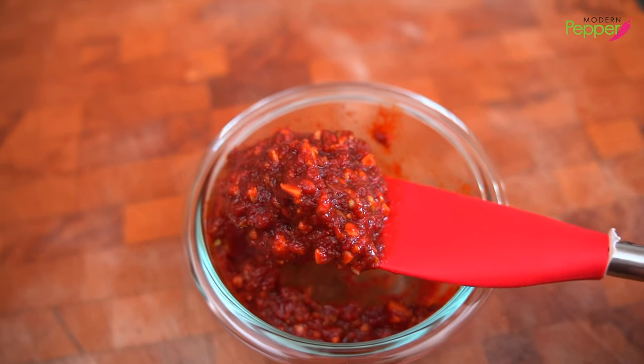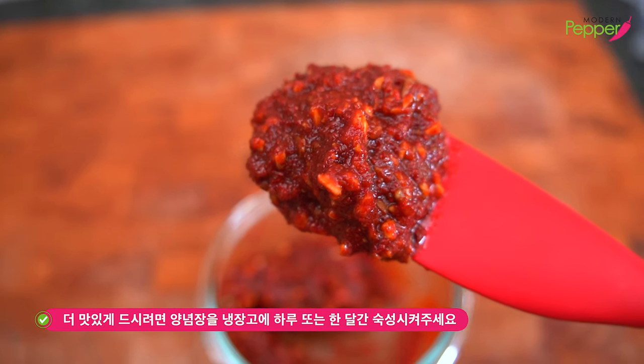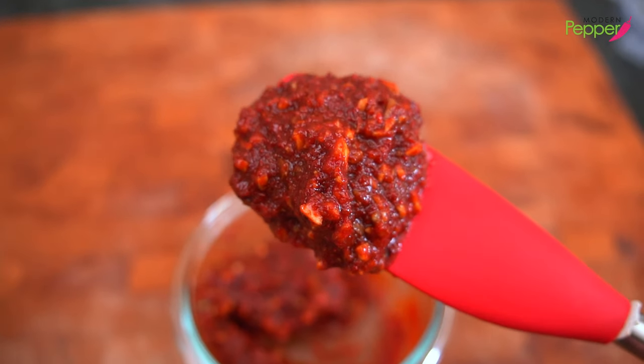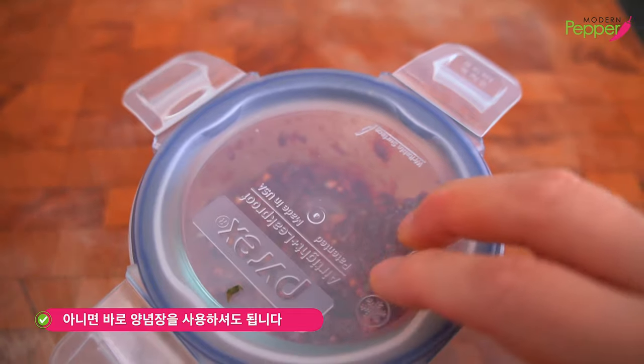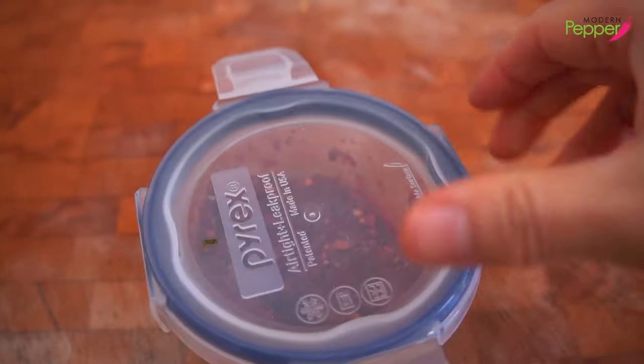You could make this ahead of time and store it in the fridge and let it ferment for a week or even a month or two months. It will taste so much better as it ferments in the fridge. But we're going to use it right away. If you are going to store it in the fridge for that long, make sure that you are using an airtight container.